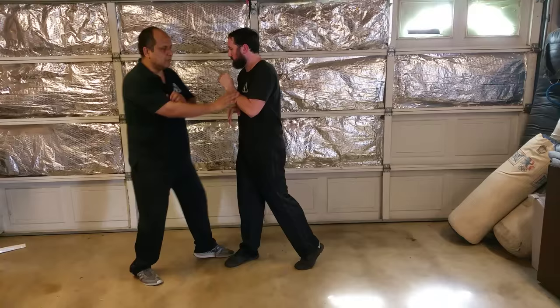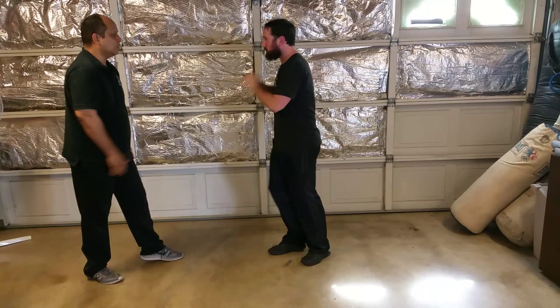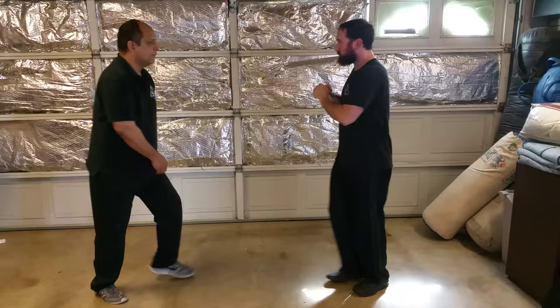Once you retract, we just trail it back. That trail back can be the trap or it can be a strike as well. So I'll come back and this hand that's trailing back will strike. That trail can also be filled with strikes, traps, and different configurations on the body. I'll get a piece of it and go somewhere with it.